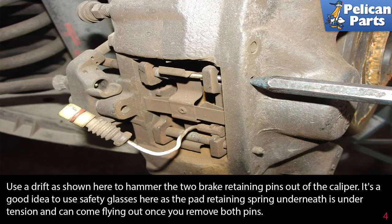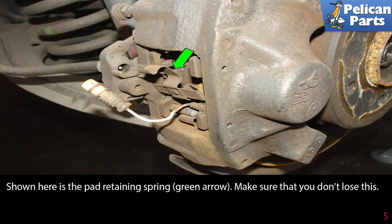As always, you should be wearing eye protection whenever you work on your vehicle. The pad retaining springs are underneath a bit of tension and can come flying out once you remove the pins. The pad retaining spring is shown here with a green arrow — make sure you don't lose it unless a new one came with your set of pads.